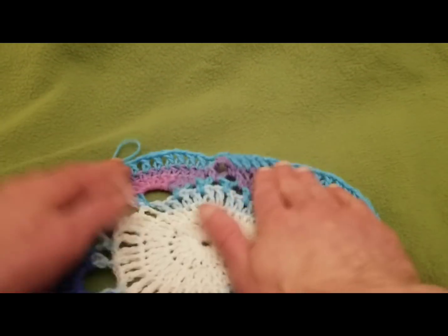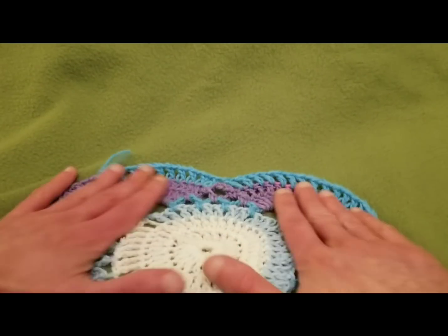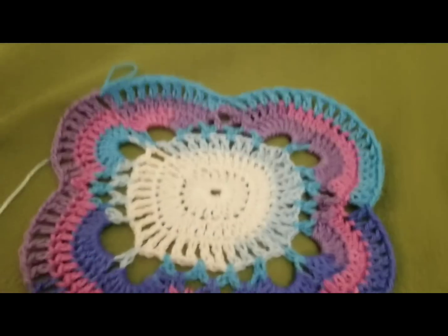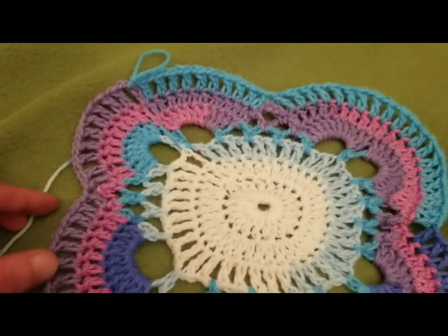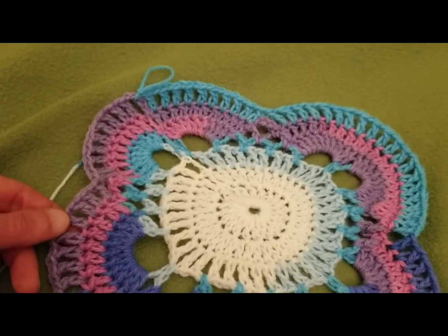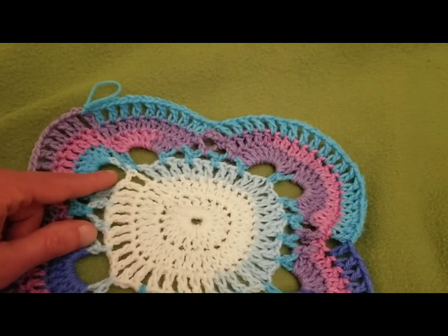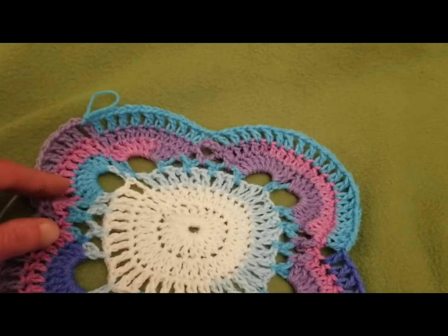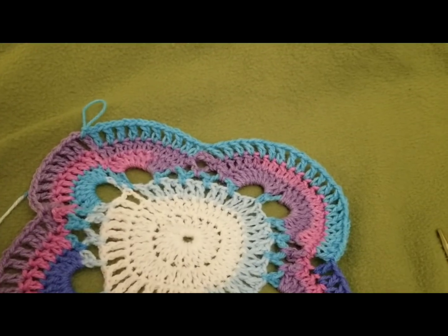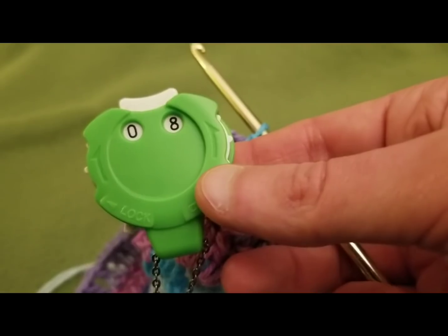And so now, as you can see, I have to flatten this out quite a bit because it is a bit warbly, but if you fiddle with it a bit it will lay flat — it will. So now, following suit with what I was talking about before: we have our double crochets with a chain one space, and from here we create our new virus loops around our exterior for round eight.